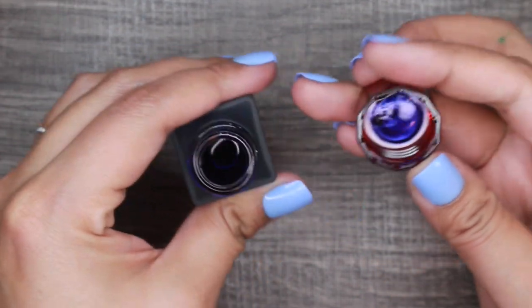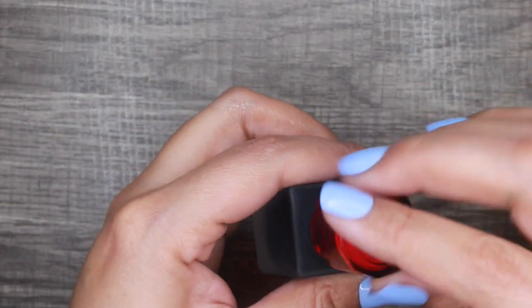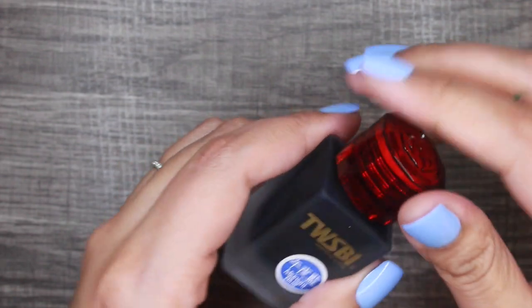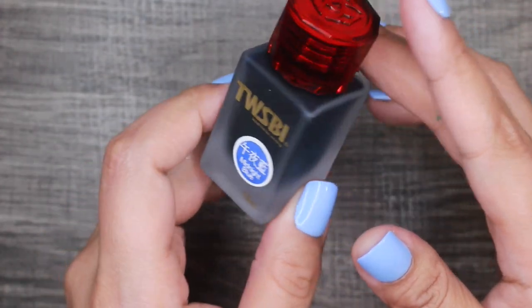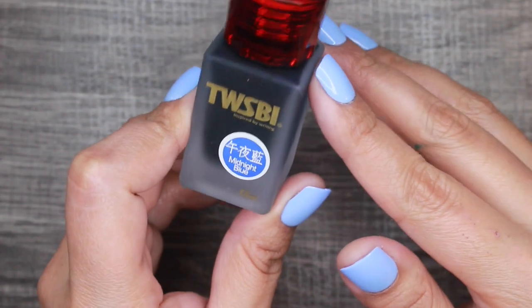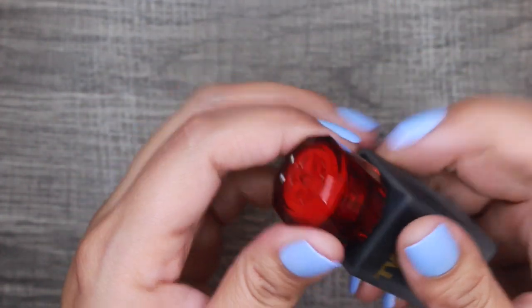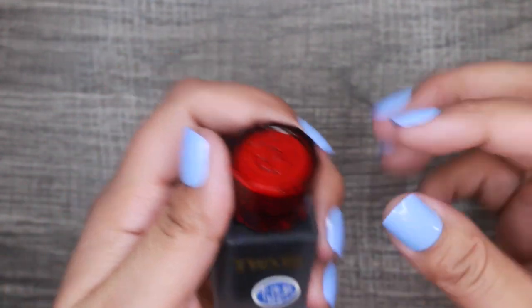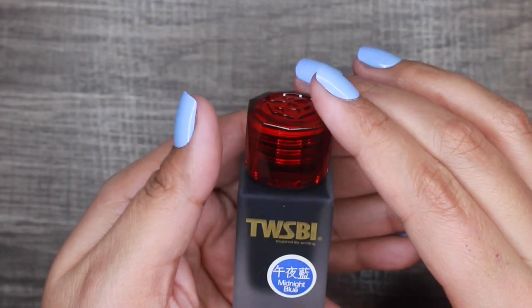Wow, look at that — it's like a purple-tinged blue. I'll swatch it at some point for you guys, maybe in an ink collection video. The frosted glass even feels cool to the touch, and it has the name right on there. The cap is a definite favorite of mine — it kind of reminds me of plastic ruby. It is really pretty packaging.